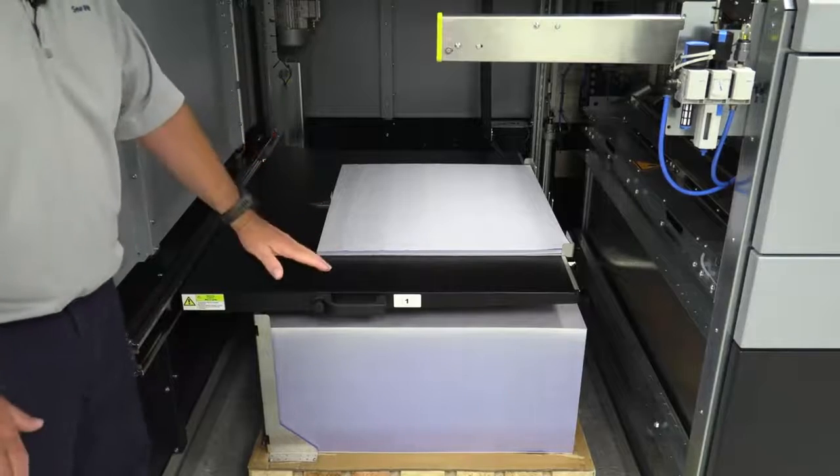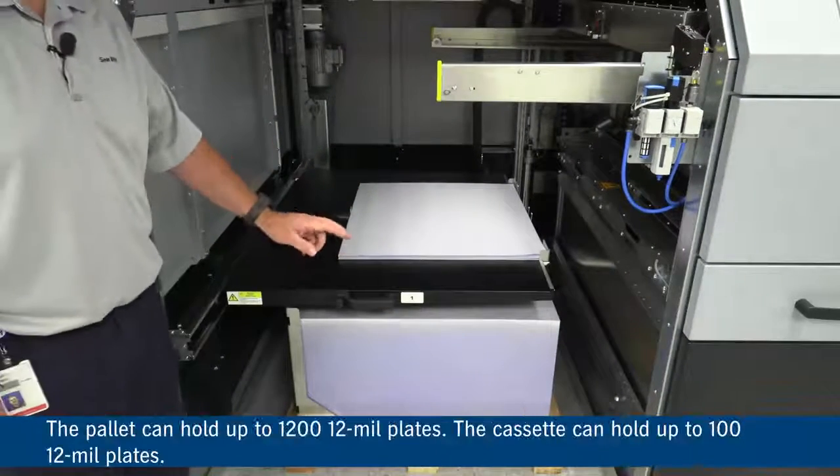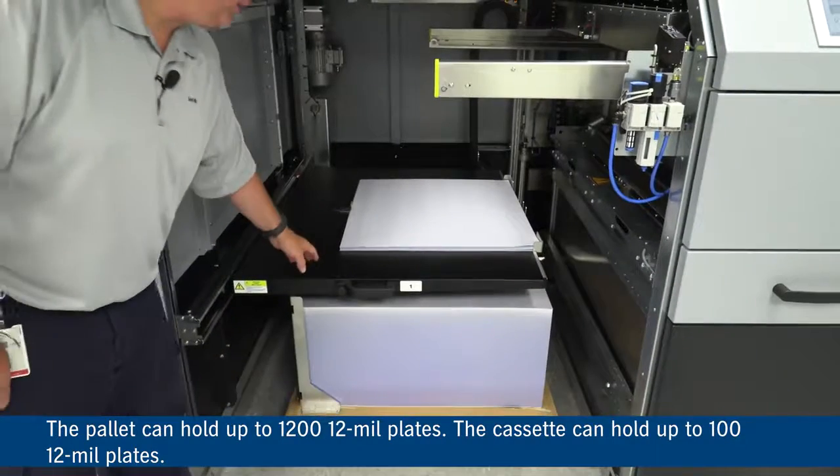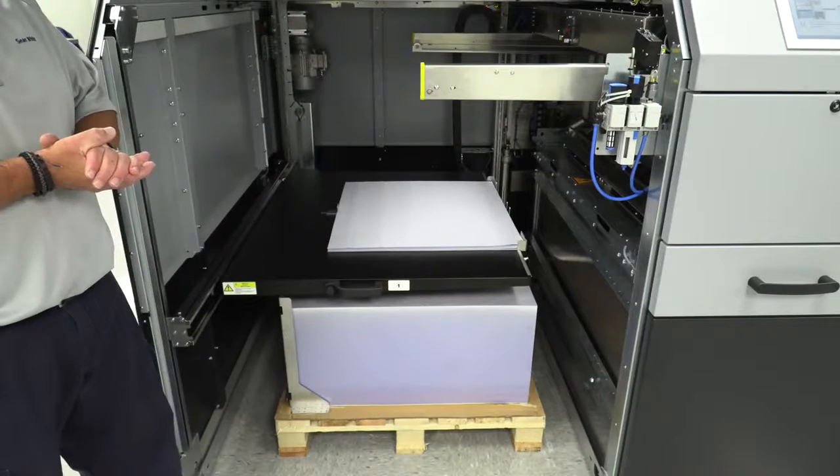With this configuration, we have one pallet and one cassette. The pallet can hold up to 1,200 12-mil plates. The cassette can hold up to 100 12-mil plates. Let's take a look at how this will operate.